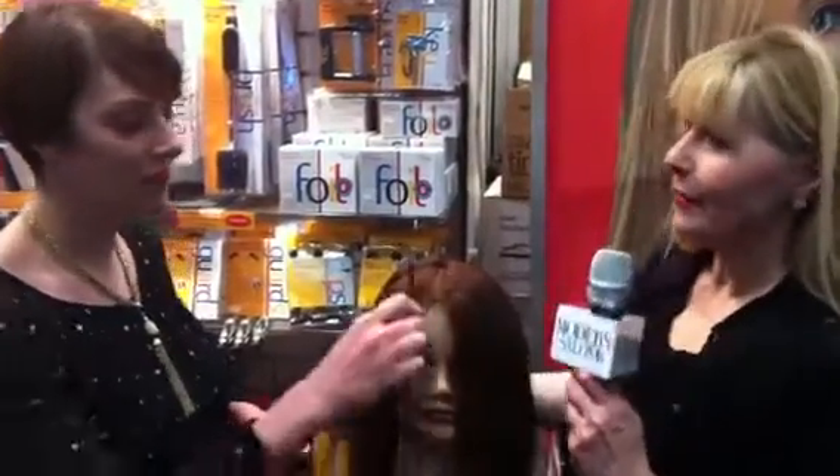Hey everybody, it's Maggie Mulhern. I'm here with Ruth Andelson. We're at the Product Club booth at IBS, and I understand the hottest thing here are your balayage tools. Ruth is going to tell us about that and do a little demo.